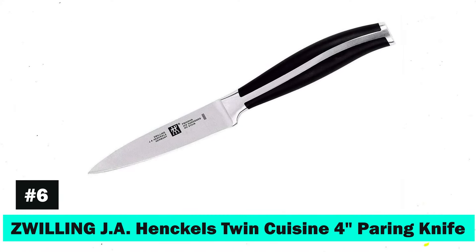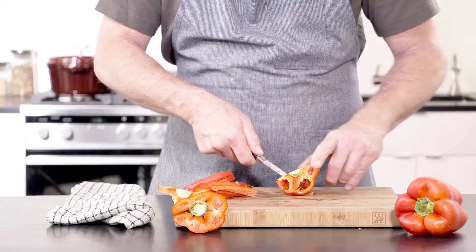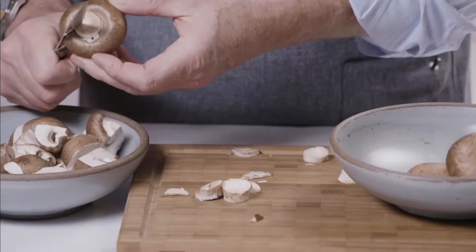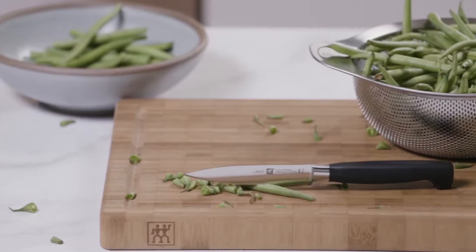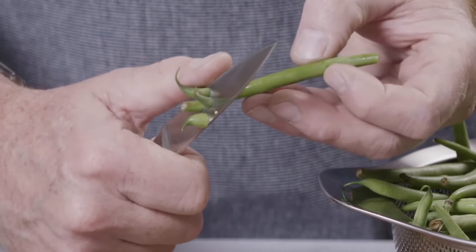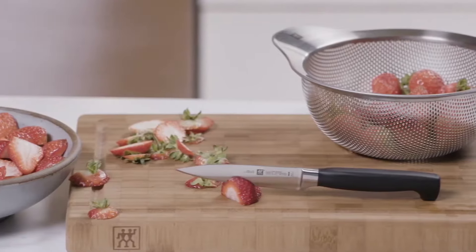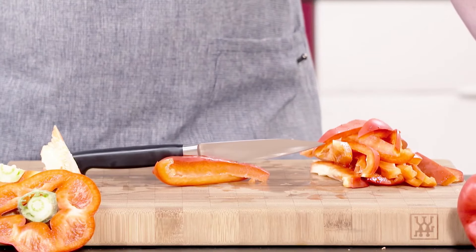Next, we have the Zwilling Henckels Twin Cuisine 4-inch Paring Knife. This 4-inch parer is perfect for cleaning, peeling, and cutting small fruits and vegetables, featuring Henckels' exclusive full horizontal tang for precision weight and balance. The ice-hardened blade, crafted from high-carbon no-stain steel, ensures lasting sharpness and durability. Its molded ergonomic handle provides ultimate comfort during prep work. Crafted in Germany, this knife comes with a lifetime warranty, emphasizing Henckels' commitment to quality.